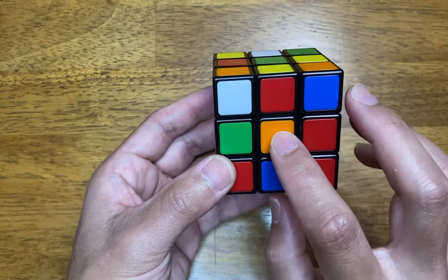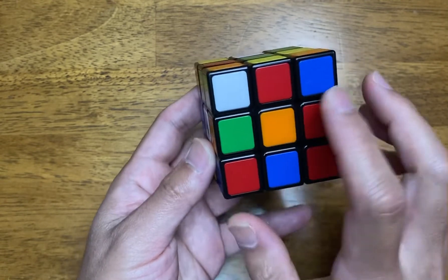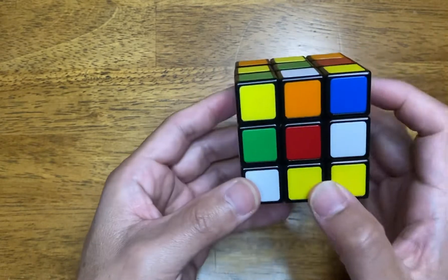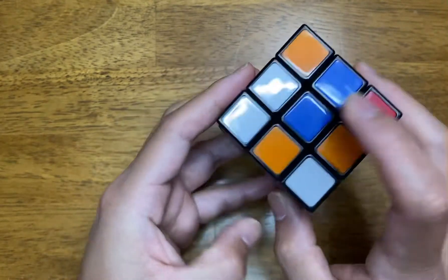On this side it's orange, so the intention is to get this side orange. Then white, this face white, and so on — red, green, and then blue.